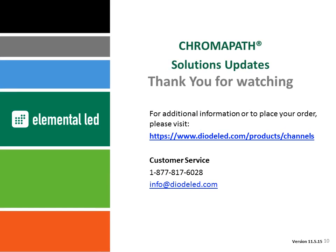Thank you for checking out this video. For additional questions or to place your order for Chromopath channels, including the new slim recessed channel and premium diffusion covers, please check out the product page at diodeLED.com/products/channels, or contact our customer service team at 877-817-6028 or by email at info@diodeLED.com.